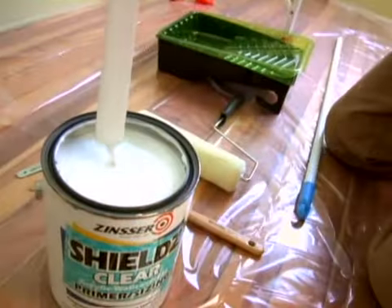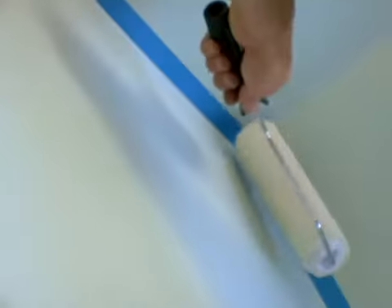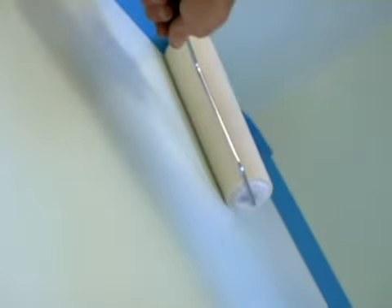Sizing the wall. Our murals are seamless and removable, especially when the wall surface is primed prior to applying the mural. Check your wallpaper primer for drying time.